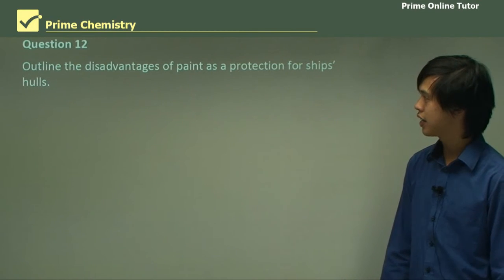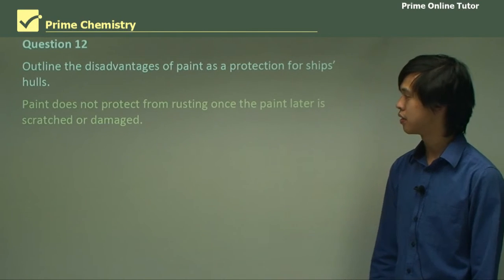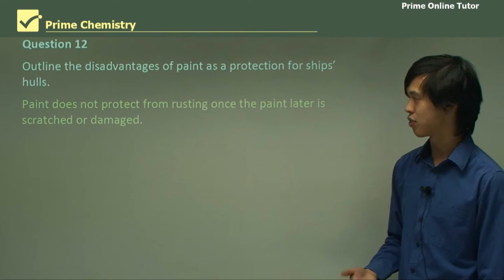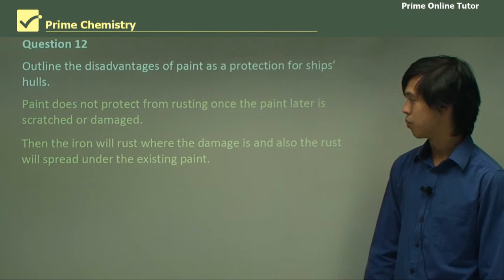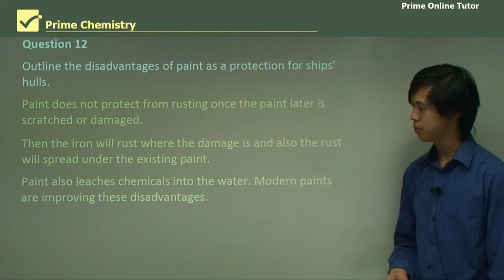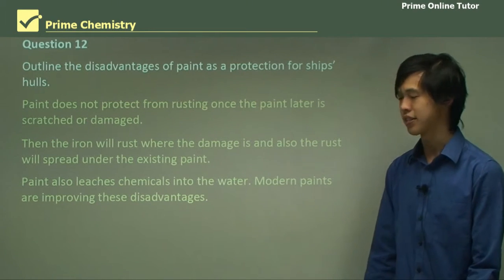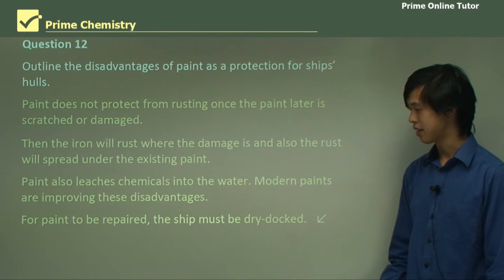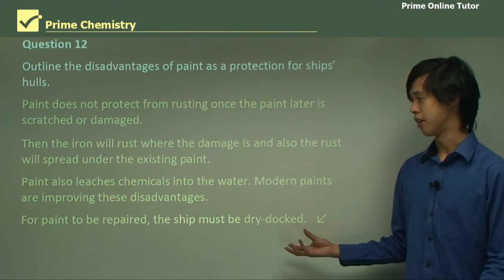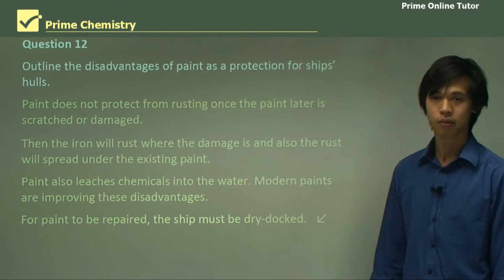Question 12: Outline the disadvantages of paint as protection for ship's hulls. Paint does not protect from rusting once the paint is scratched or damaged. The iron will rust where the damage is, and also the rust will spread under the existing paint. Paint also leaches chemicals into the water. Modern paints are improving these disadvantages, but not all of them. For a paint to be repaired, the ship must be dry docked, which is always bad — we don't want to take a ship out of the water because that's a waste of money.